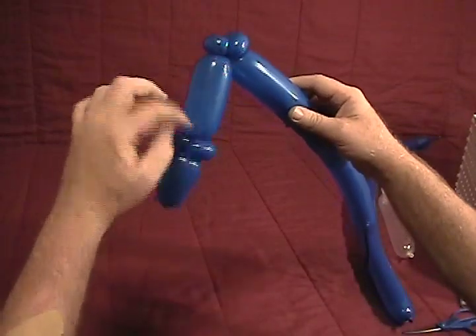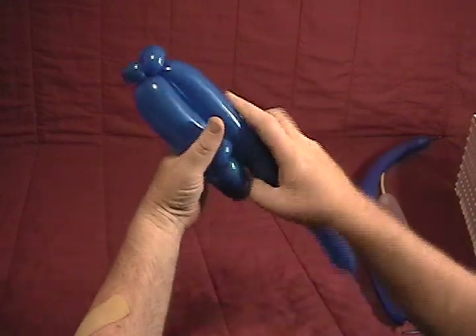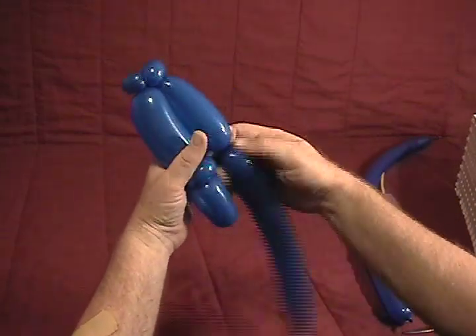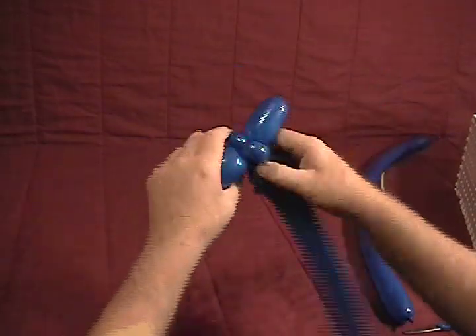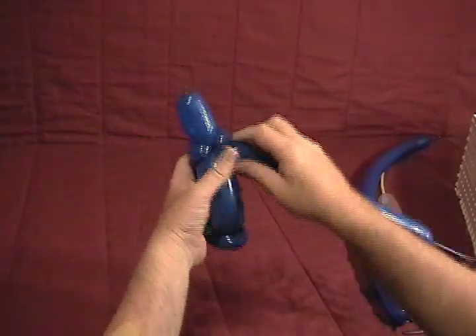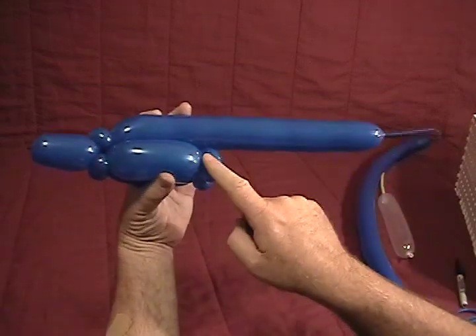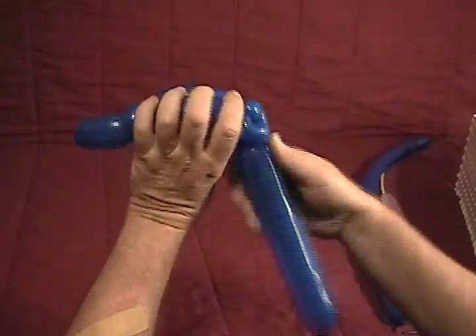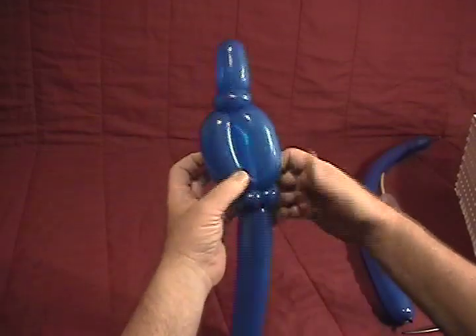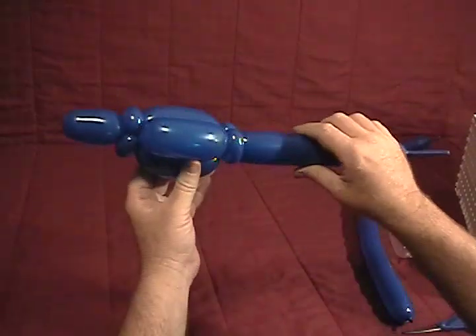Now we're going to come back along with another bubble the same size as this one. Lay it alongside there and measure it out, then twist into those first two pinch twists. And then again lay it alongside so that we can match it, and twist it into the back two pinch twists. So we now have three bubbles there in the middle.